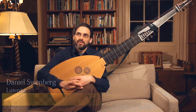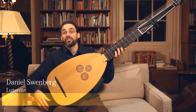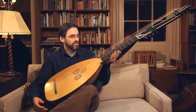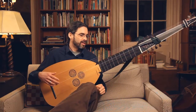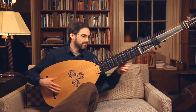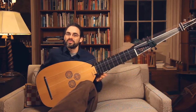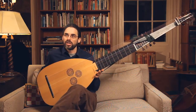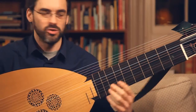At intermission of just about every concert, someone comes up to me and asks me what this instrument is called. It's called the Theorbo, and it's a kind of lute — a lute for days when they didn't have to fit into taxi cabs. Lutes came in all different sizes: soprano, alto, tenor, and bass.